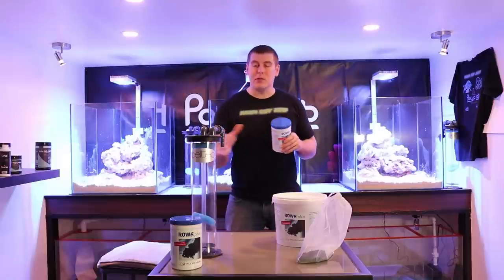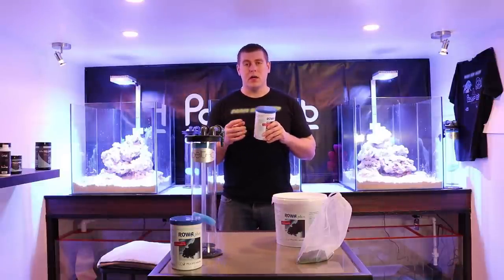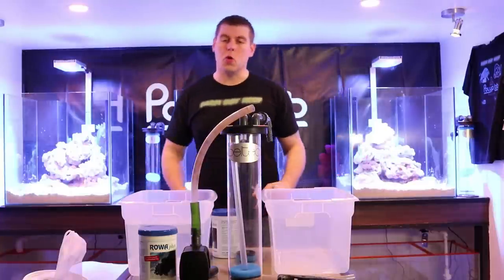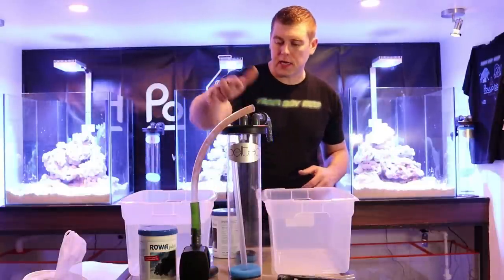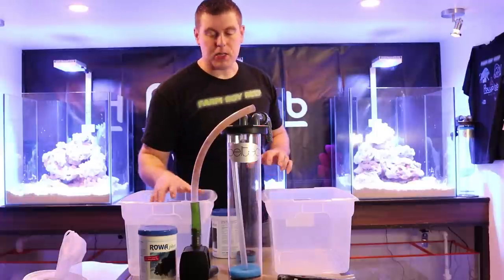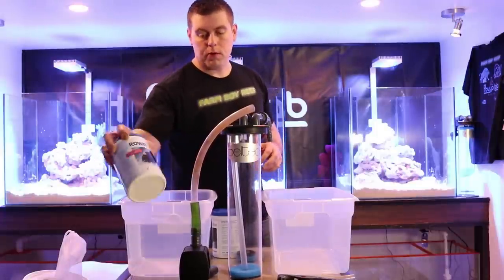So what I'm going to do here is set up a little display to show you. It's very important to always rinse out your RoaFoss before you put it into your tank. So I've got a little setup for you here — we have our fluid reactor from Deltec, we have our Tunze Silence pump as the return pump that I'm going to use to run this reactor, and then we have our RoaFoss.